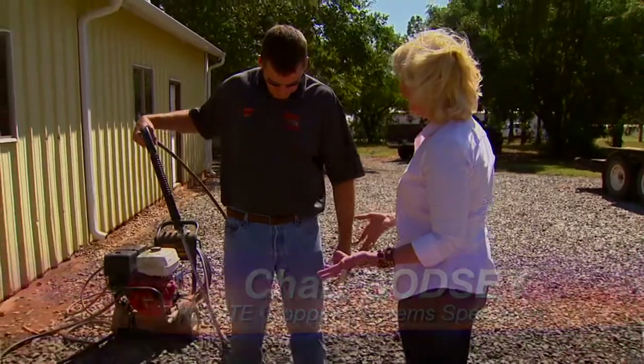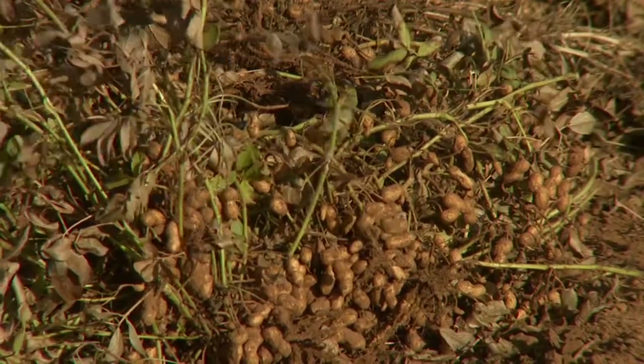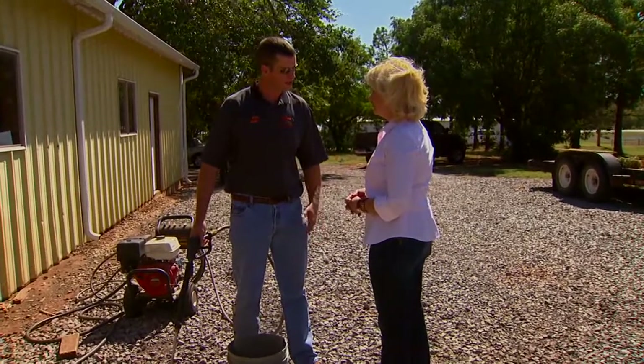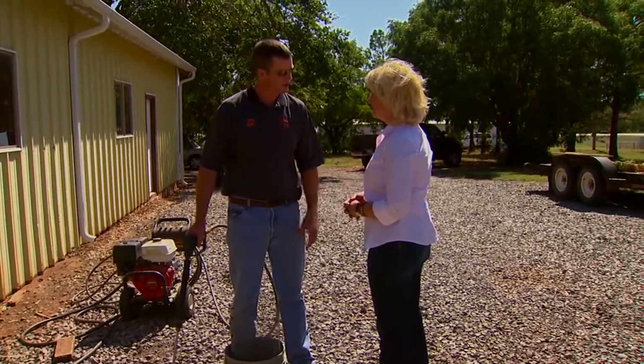I guess you start with the power washing and then go from there? We do. We get a representative sample from the field and bring it in and use a power washer. It's the easiest way to do a large quantity or large volume and just check the maturity, check the color on the hulls.